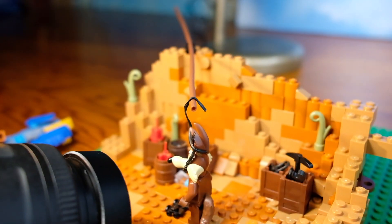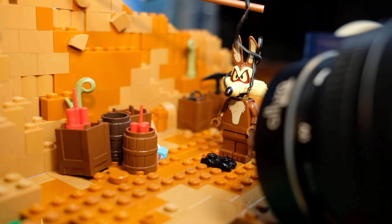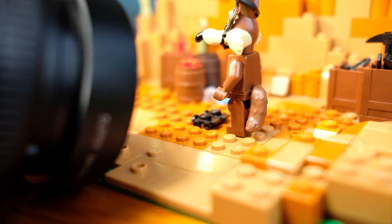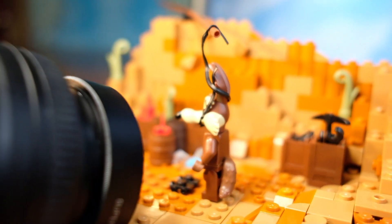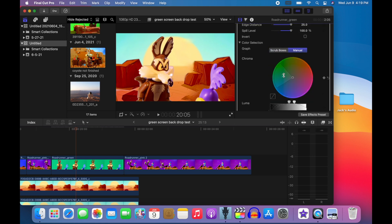In the scene when the coyote jumps on top of the roller skates in order to blast away down the road, I used a bread tie and a flexi tube in order to help him jump onto his roller skates, so I could have more frames in between him taking off the jump and landing on the roller skates themselves, which makes it look extra smooth when you play it back. I also spent a lot of time keying and making sure the key looked good. My keys never looked really that great, but they looked better after I tinkered with them.